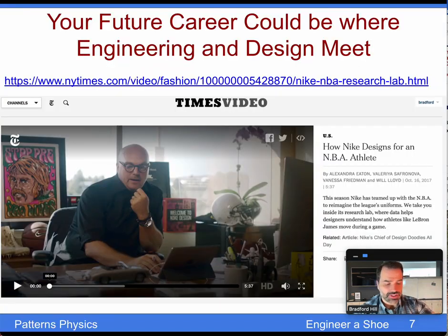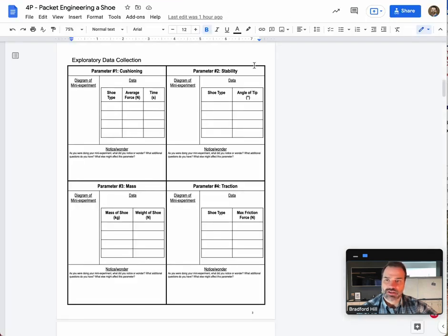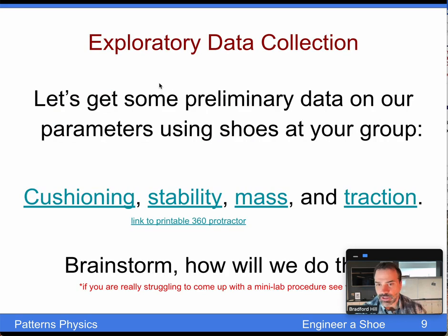After the discussion of how to operationalize cushioning or comfort, we do a lot of tinkering — really hands-on students working with real-life things, numbers, measurements, and trying to put it all together. Looking at the packet, students examine cushioning, stability, mass, and traction. Students can come up with their own design of how to measure these, but if they're struggling or need additional structure, there are video tutorials for each one that offer a method of measuring them.